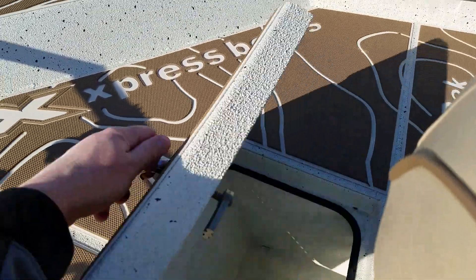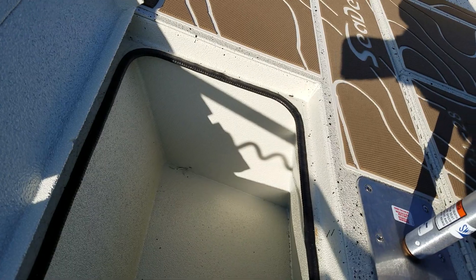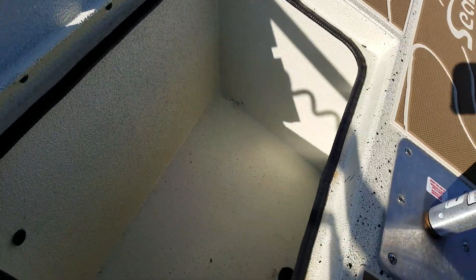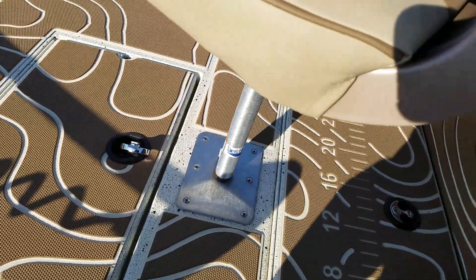More storage up front. Again, take notice of how they use the spray-in liner pretty well everywhere, including underneath the hatches and inside the storage compartments. The storage compartments are either spray-in liner or carpeted.